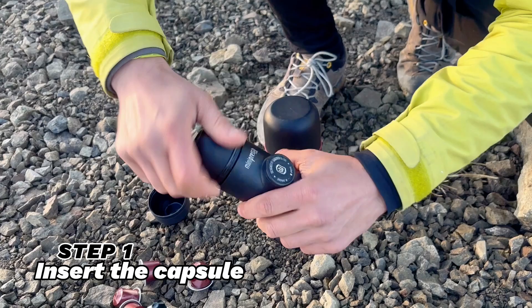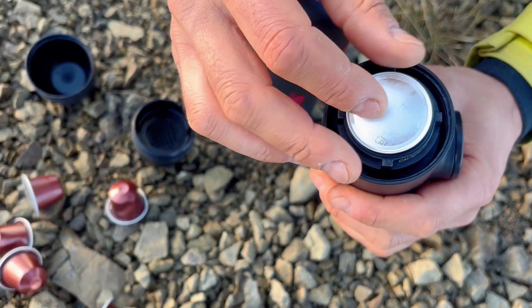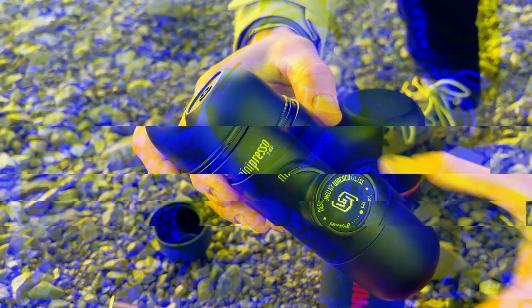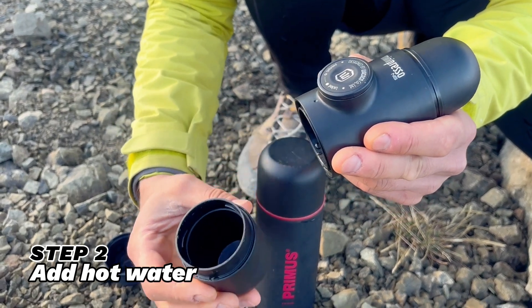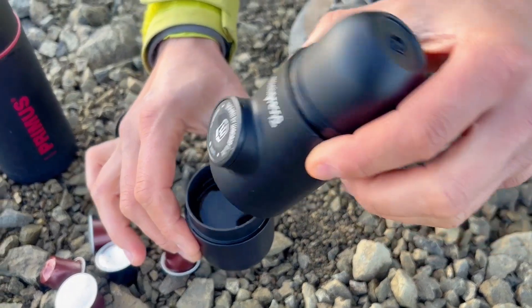I'll simply insert an espresso capsule into my Mini Pressa NS — no fuss, no mess. Next, I will add hot water to the water compartment. The snowy peaks surrounding me add a sense of specialty, making me enjoy my coffee even more.